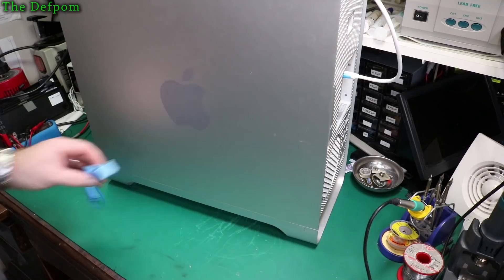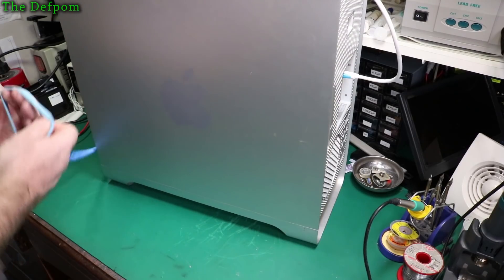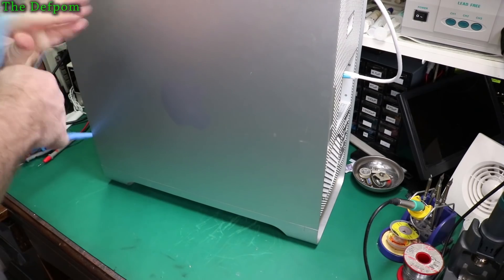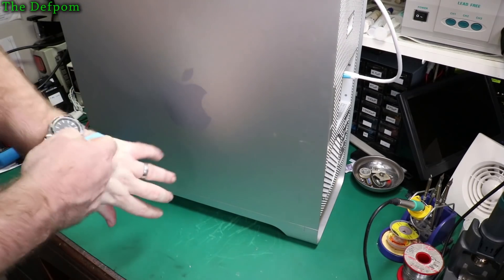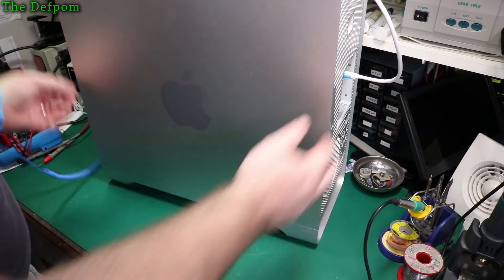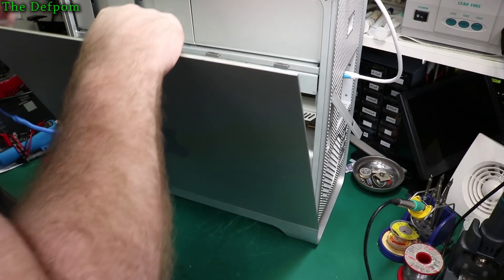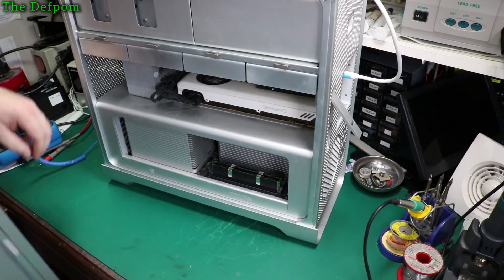Right, let's open this thing up. I've got an anti-static strap here — I should stick that on, just for sake of completeness. This one's a bit tight, but that's what I've got. I've got another one somewhere, but this will do. I'm going to be messing around with CPUs, so you want to be a little more careful with that.